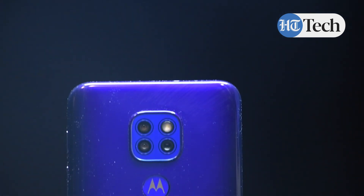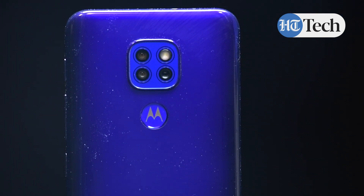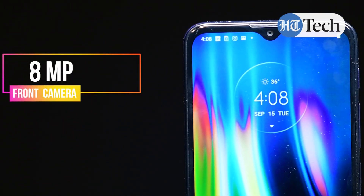For cameras, the Moto G9 has a 48MP on the back along with two 2MP sensors. On the front, there is an 8MP camera.